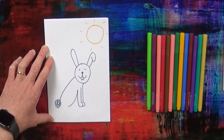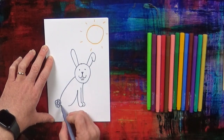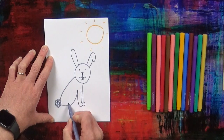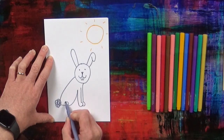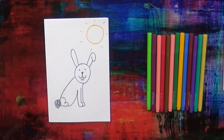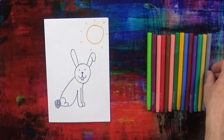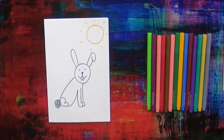Next are the Easter rabbit's back legs, like this. Big back legs for jumping. Very good. Now there's the Easter rabbit. You can say to your mum or your dad or your brother or your sister: look at my Easter rabbit.